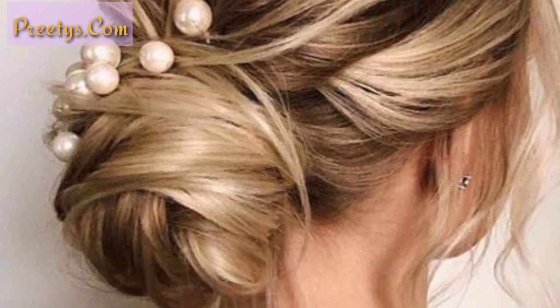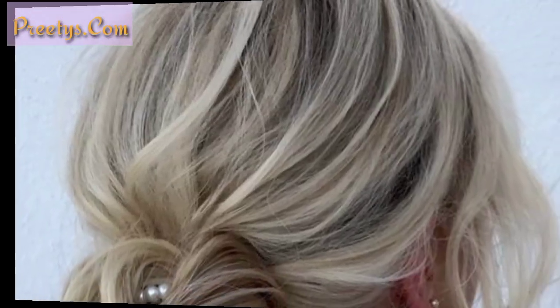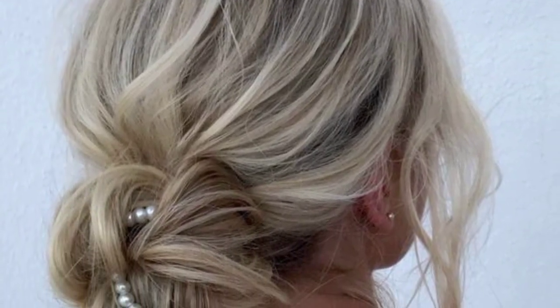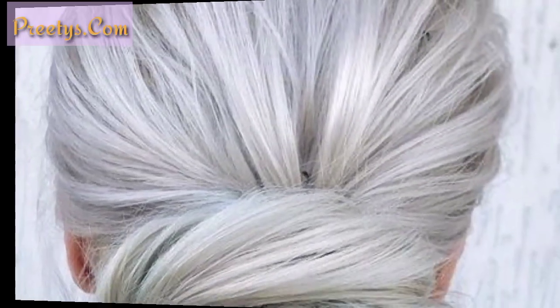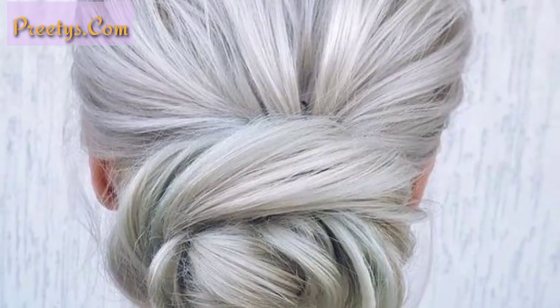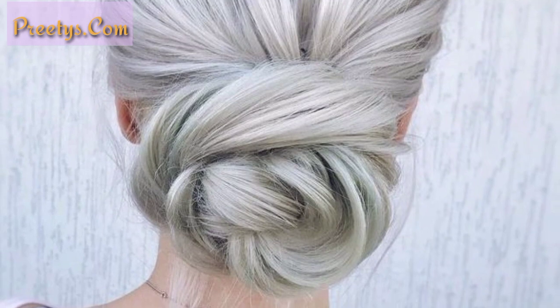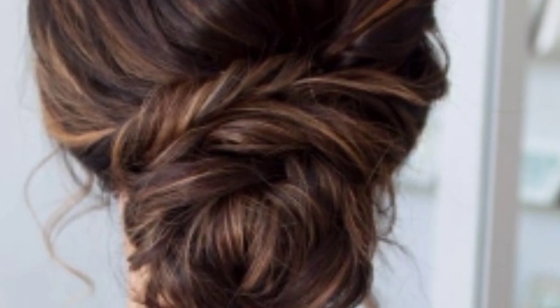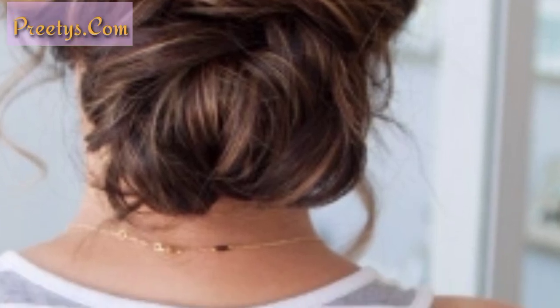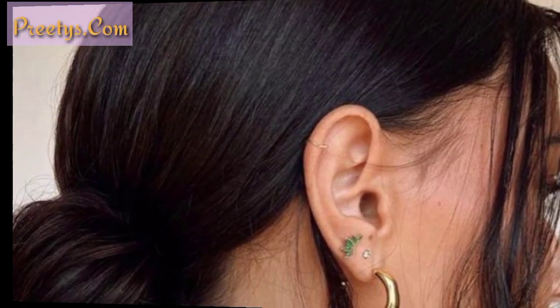Sock bun is a cute and easy way to create a polished bun. To achieve this look, put a hair donut around your ponytail, spread your hair out evenly over the donut, then roll it up towards your head. Tuck the ends underneath the donut and secure it with bobby pins.